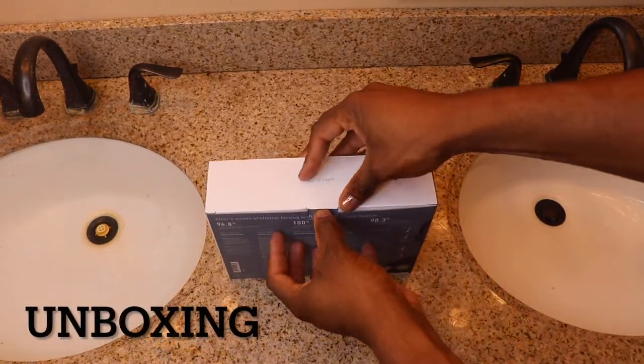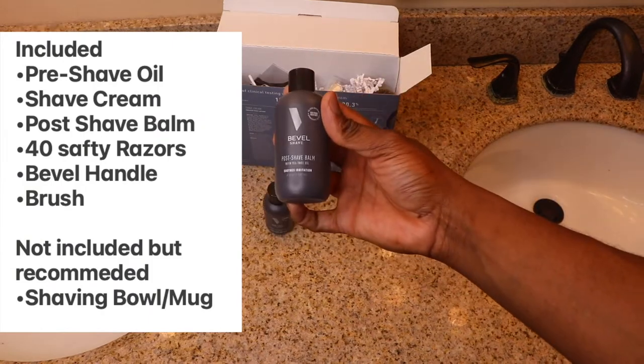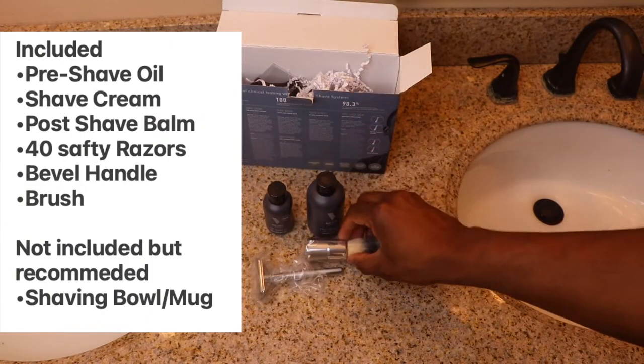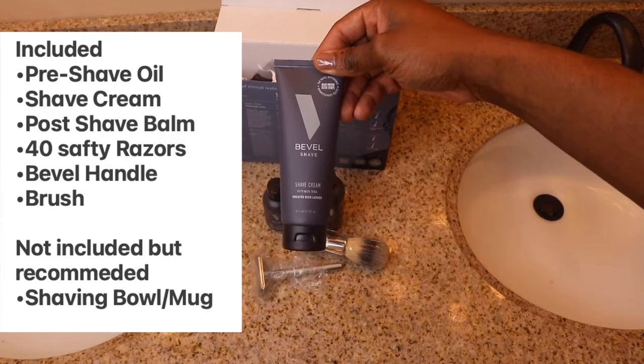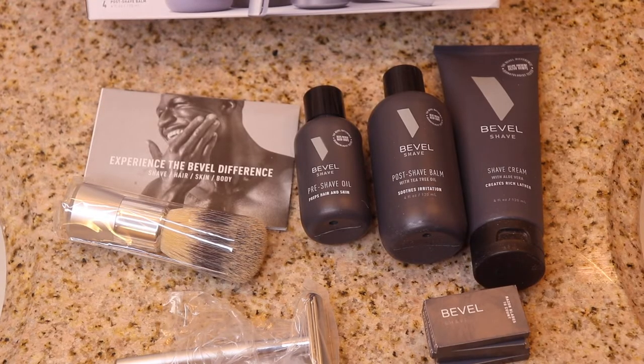Unboxing! The packaging is great — I felt like I got an Apple device, and the products themselves are visually designed with good taste. The handle especially is heavy and solidly built, which leads me to believe this might well last me into retirement age. The box also includes some much-needed directions on how to get started with shaving on a double edge system.